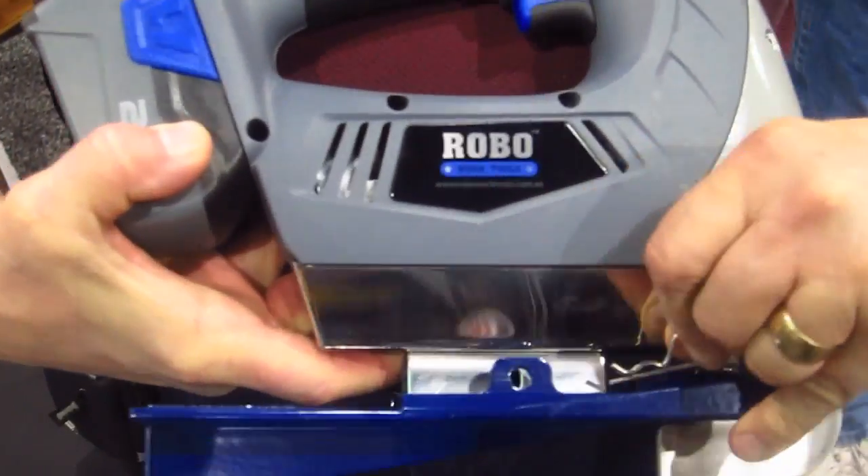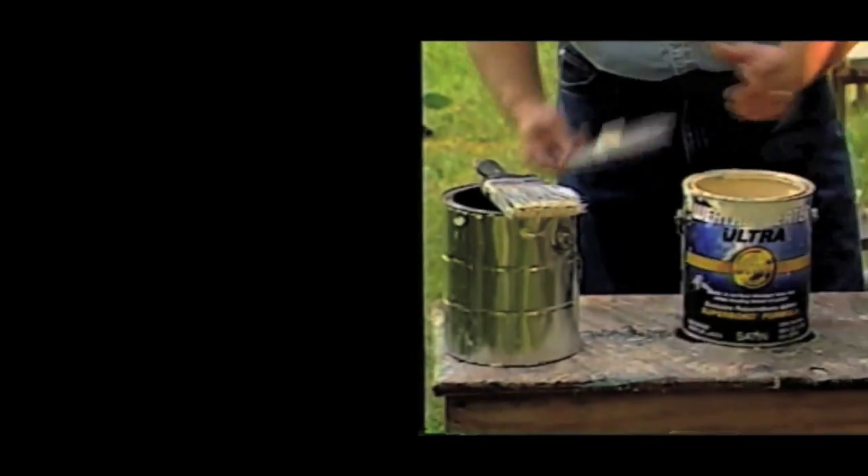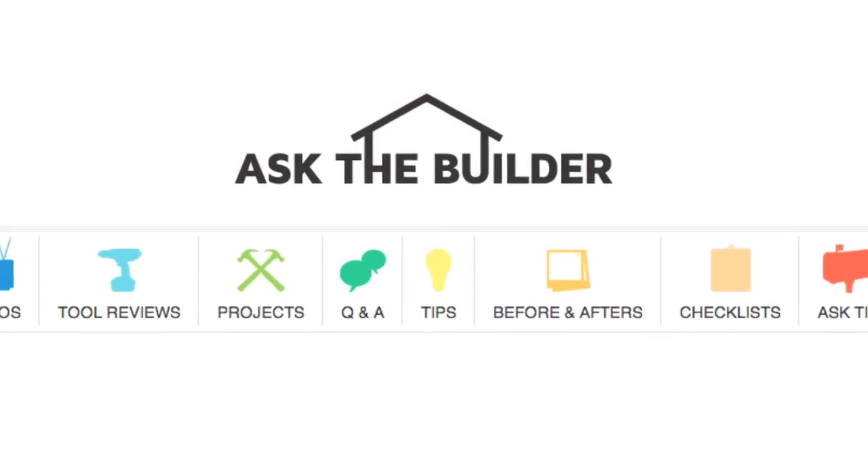All I can tell you is it's a really great tool that comes apart very easily to clean it, and it's going to revolutionize installing control joints in concrete. I'm Tim Carter for AskTheBuilder.com. If you want to discover more home improvement tips, go to AskTheBuilder.com.